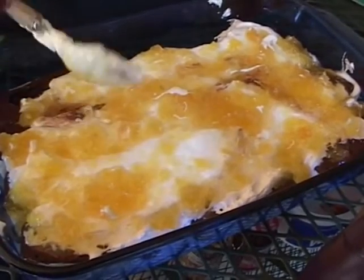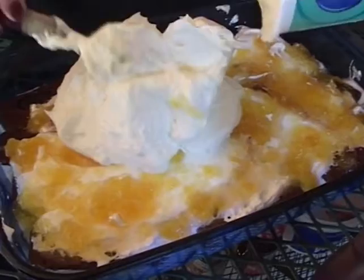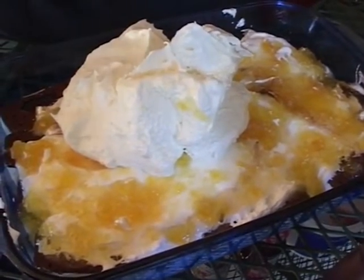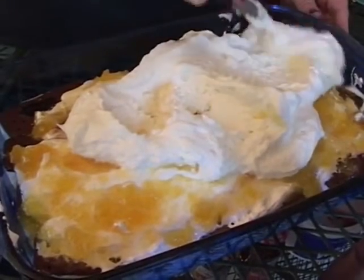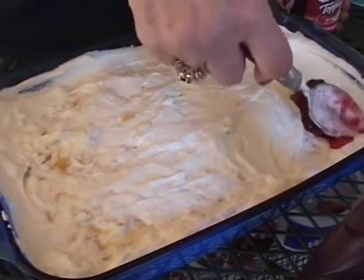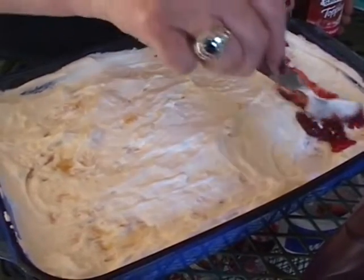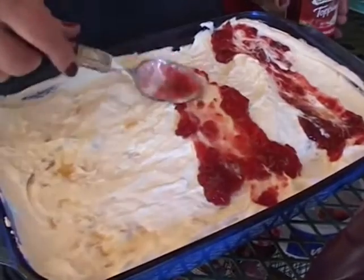Now we're going to cover the pineapple with Cool Whip, and we bought fat-free Cool Whip. I know that sounds crazy, but you can't tell a dime's worth of difference in the taste, and you do lose a few of those calories. And we're going to add some strawberry to this. Keep in mind, if there's anything in this that your family doesn't like, adjust it — go to caramel, go to chocolate.